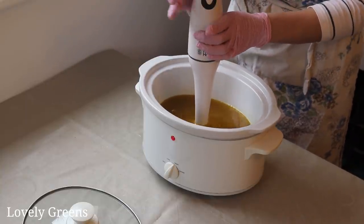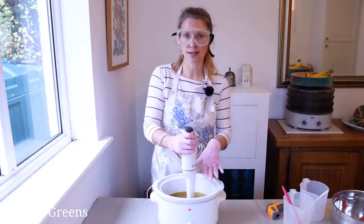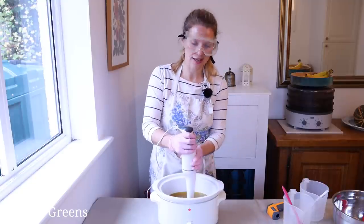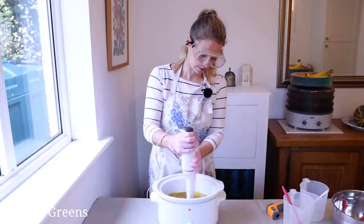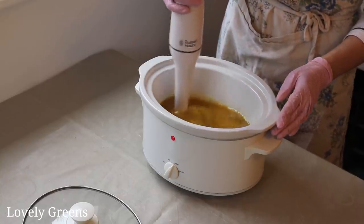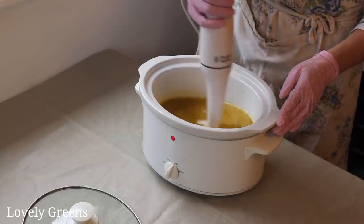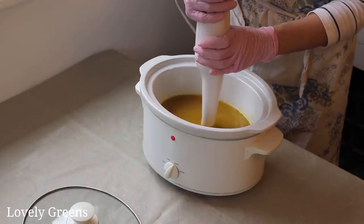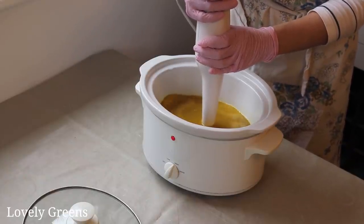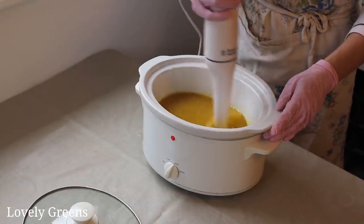I'm going to bring the stick blender into the center and hold it down to the bottom of the container, especially for smaller batches like this, and then just pulse. You can start to see it go pretty opaque, and that's it emulsifying. We're going to continue stirring and pulsing until the soap batter comes to a trace.